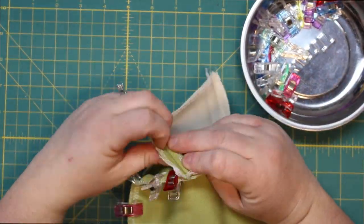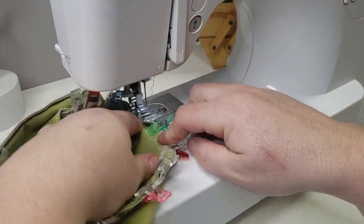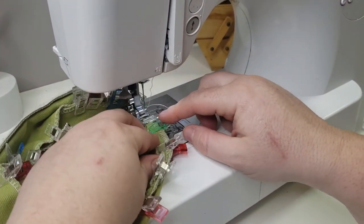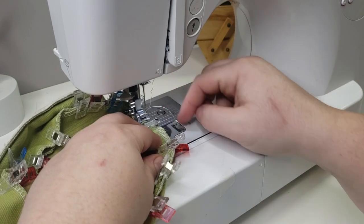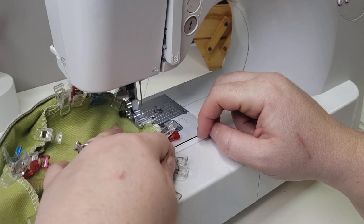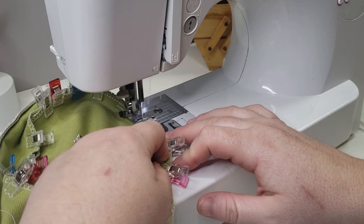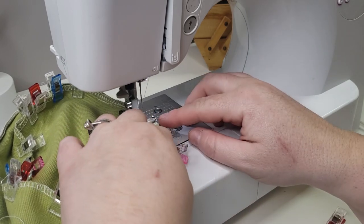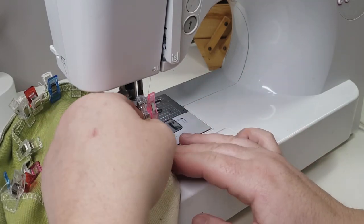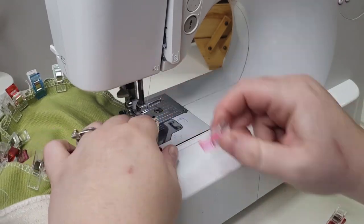Now I'm going to use my clips to install the base of the basket. When I get to the seam I just flatten it open so it's less bulky in that area. I'll do a quarter-inch seam allowance all the way around the bottom. If the circle appears to be too small when attaching the bottom, adjust the side seam allowance accordingly.